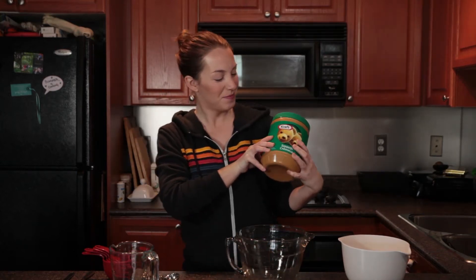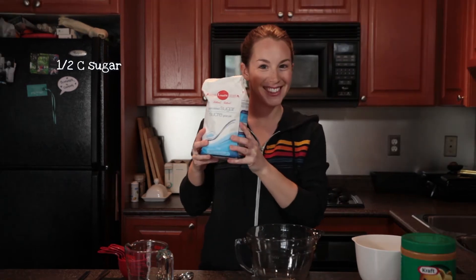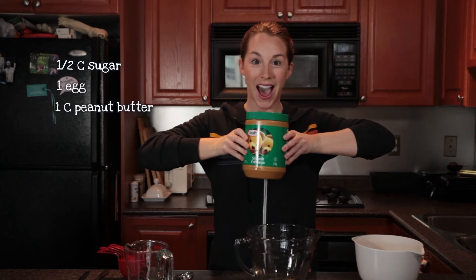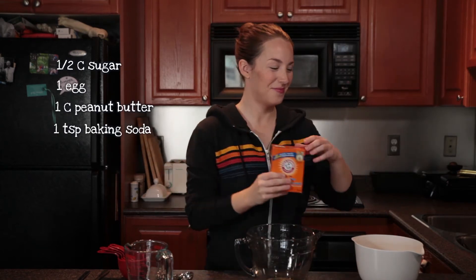Today I'm going to amp up the peanut butter cookie recipe found on the back of the Kraft peanut butter jar with the help of one additional ingredient. You'll need half a cup of sugar, one egg, one cup of peanut butter, and one teaspoon of baking soda — the special ingredient.